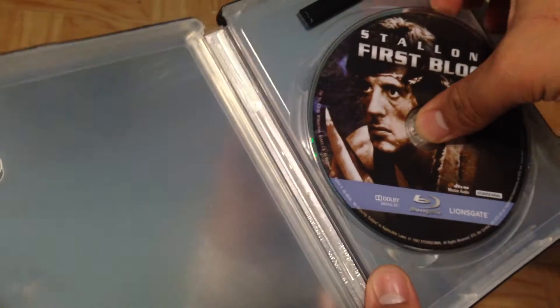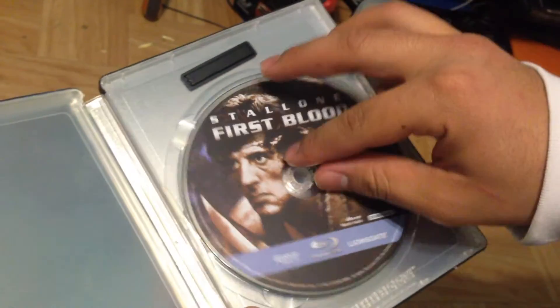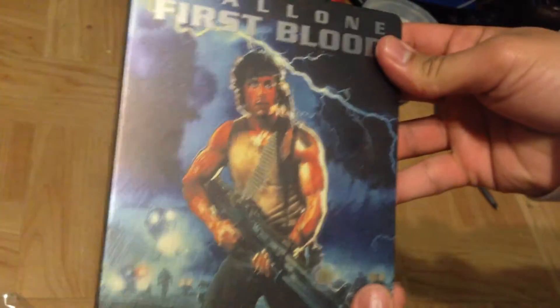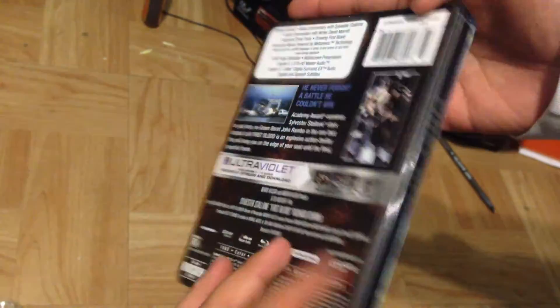Just the digital copy code right there — you can read it right there. So that's pretty much about it for this review. Let me know what you think about this particular version. I think it's one of my favorite steelbooks out there.